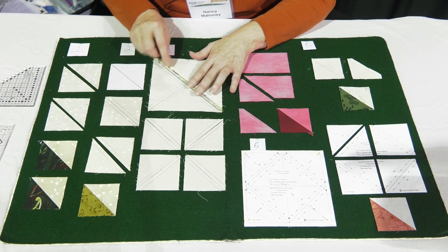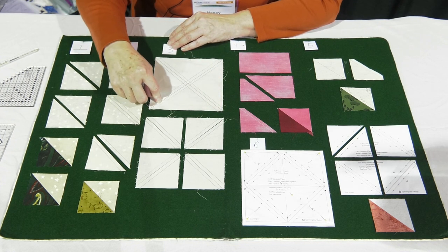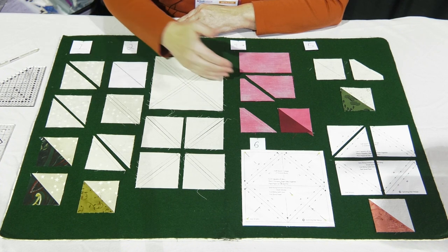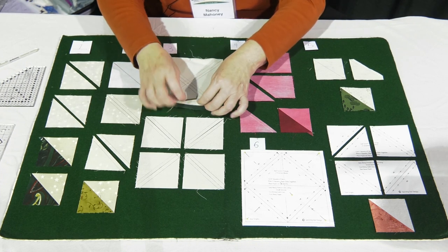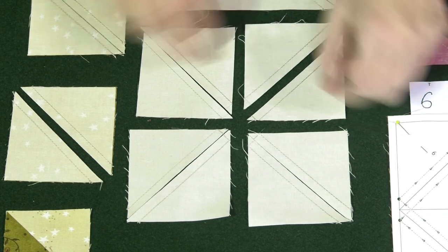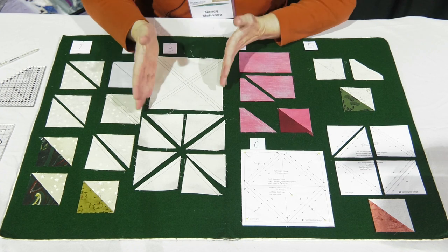You can use a half inch size ruler to line up diagonally and draw two lines. Depending on whether you want to sew on the line or a quarter inch on each side, you sew a quarter inch on each side of the two drawn lines. Then you cut it vertically in half and horizontally in half, lining up your ruler so it comes right through the intersection point with the edge of the squares even. I've put two squares right sides together. After cutting those apart, you cut them apart diagonally, giving you eight identical half square triangle units. Press to the dark and trim to size, as they're oversized by an eighth of an inch.